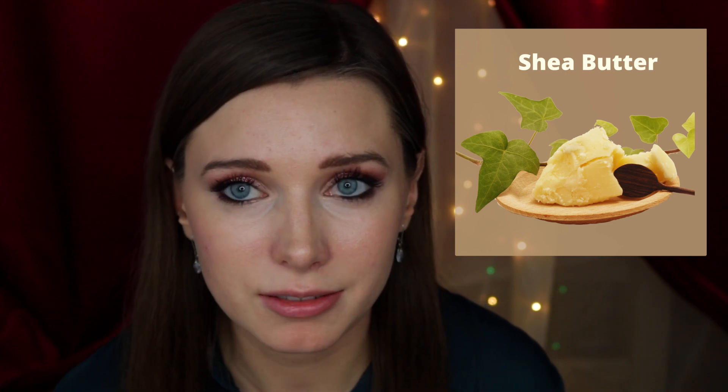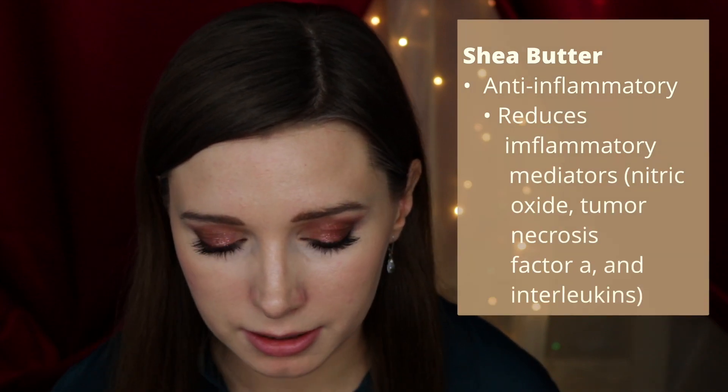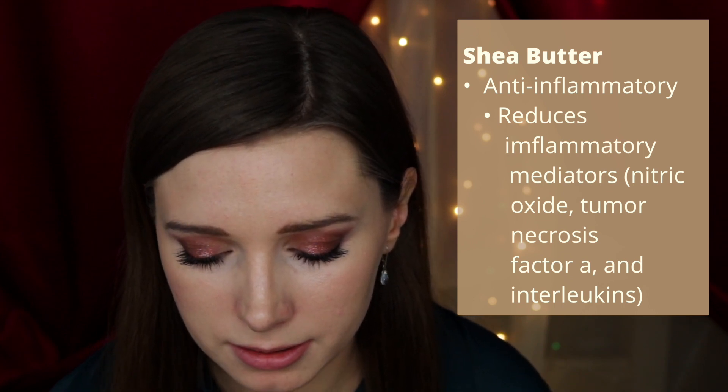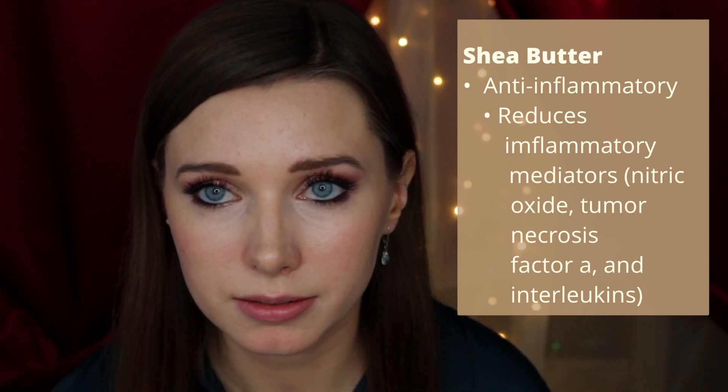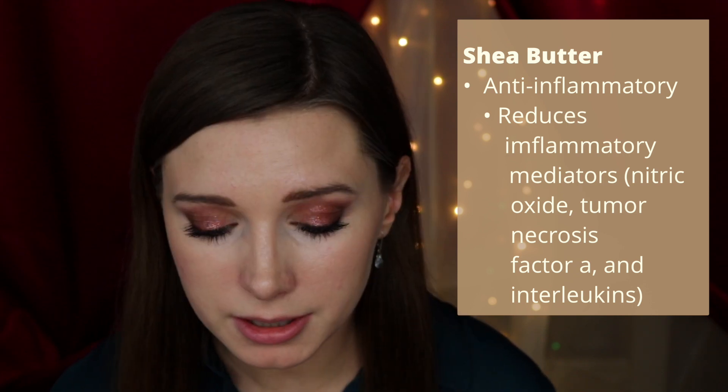The first ingredient is shea butter. In addition to being extremely moisturizing, shea butter has been evaluated for its anti-inflammatory properties. Researchers at the Institute of Genomics and Biology tested the anti-inflammatory properties at the cellular level. The results showed that shea butter extract significantly reduced molecules involved in inflammatory responses — specifically nitric oxide, tumor necrosis factor alpha, and interleukins 1 beta and interleukins 12.